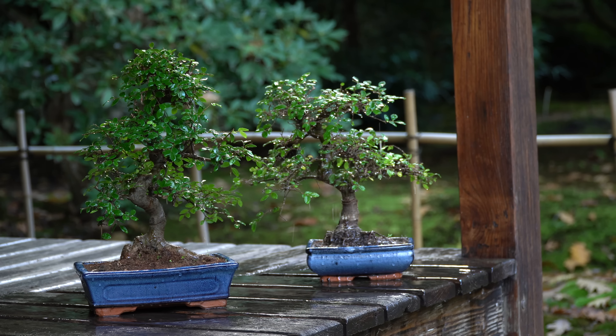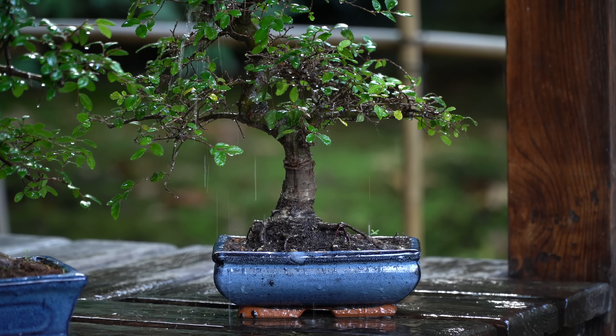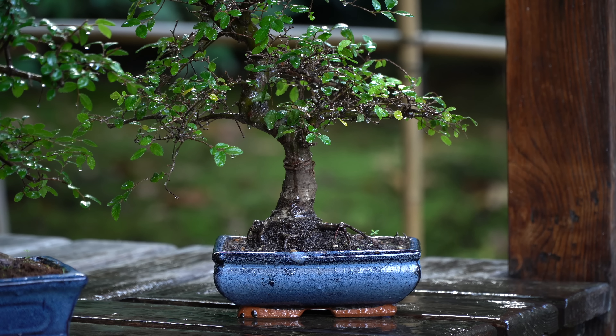The Chinese Elm, also known as the Ulmus parvifolia, is a very popular tree species used for Bonsai. The Chinese Elm develops a fine ramification with small leaves, which makes it a very suitable Bonsai plant.